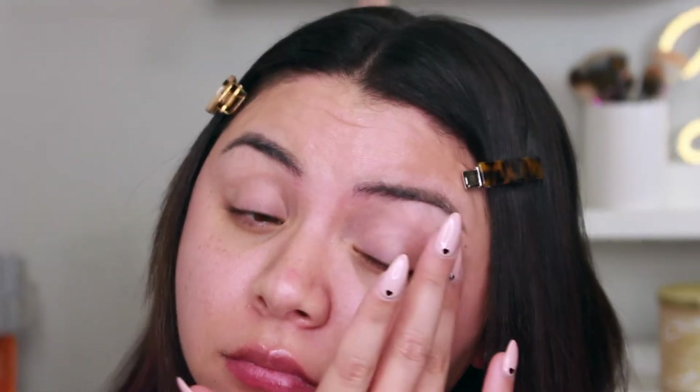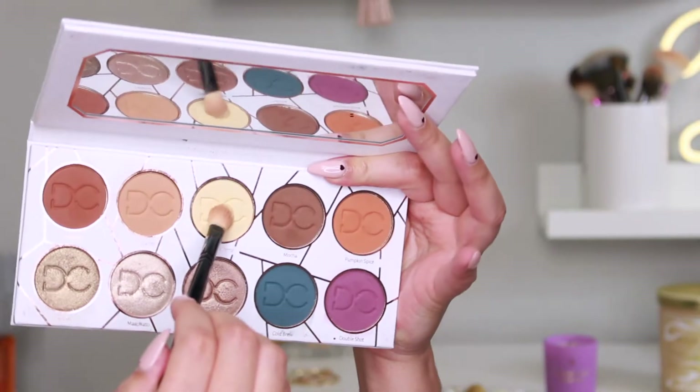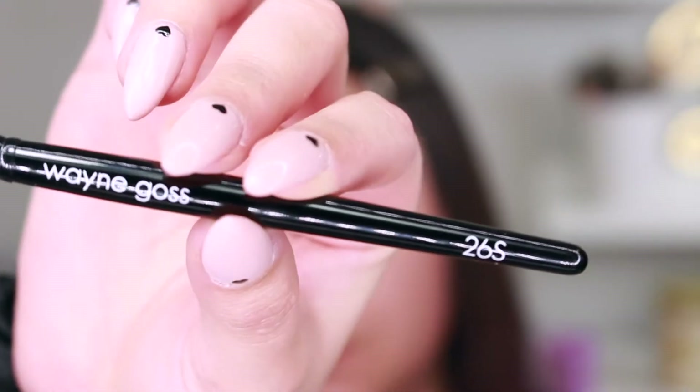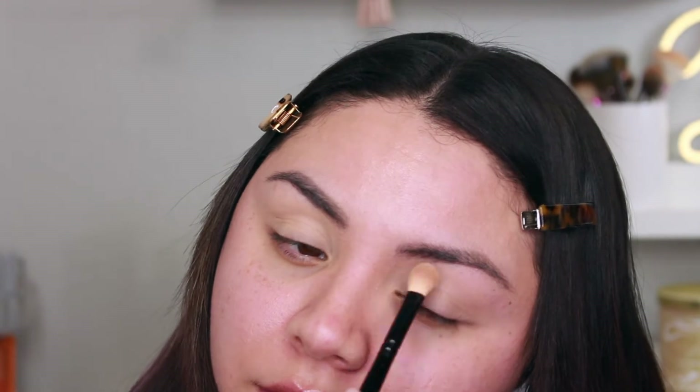I first went in with eyeshadow primer — the Urban Decay Eyeshadow Potion Primer — and blended it out with my finger, just applied a little bit on my lids. For this easy Valentine's Day eyeshadow tutorial, I used the Dominique Latte Palette and first went in with a light cream shade called Vanilla Cream from the palette, using a Wayne Goss brush 26S applied all over the lid.